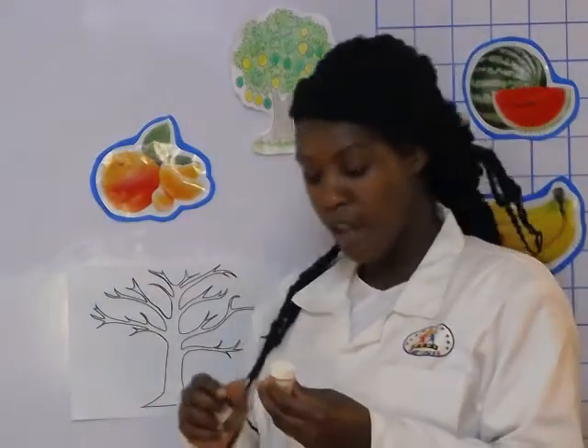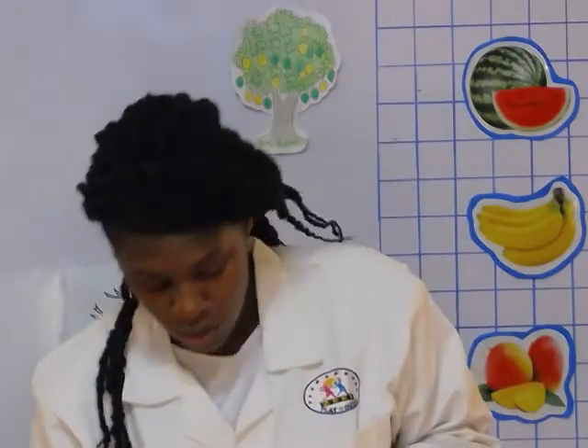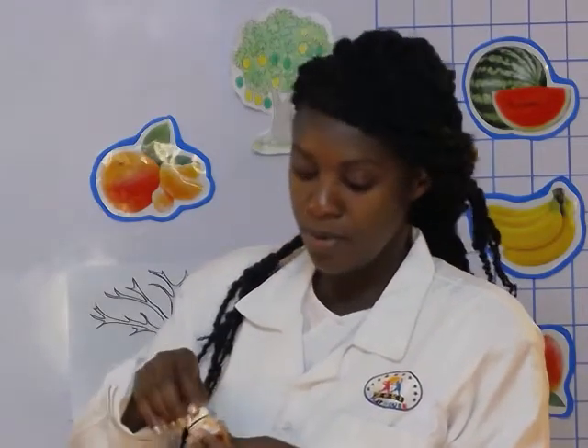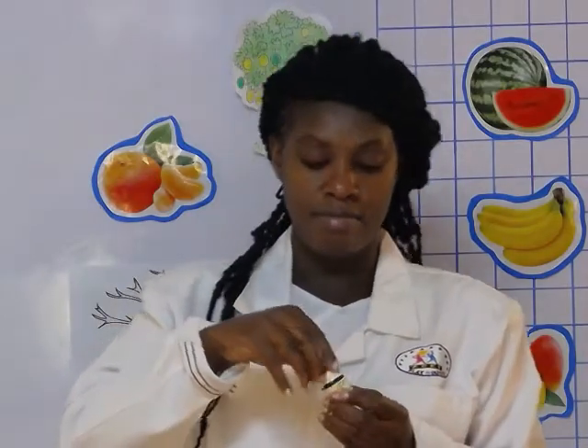We have orange and we have green — these are the two paints we are going to use. Before you paint you have to shake your paint. You can use small containers with paint inside, or you can use a big one and mix the paint together. Make sure to open it nicely.